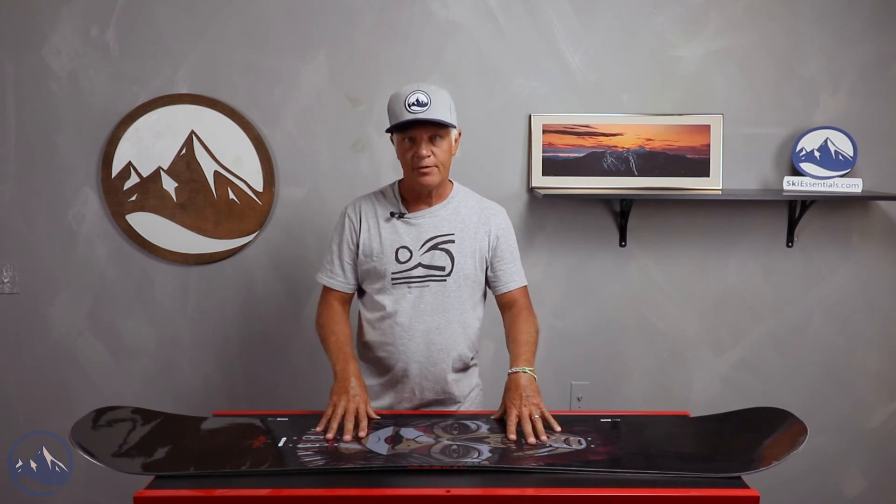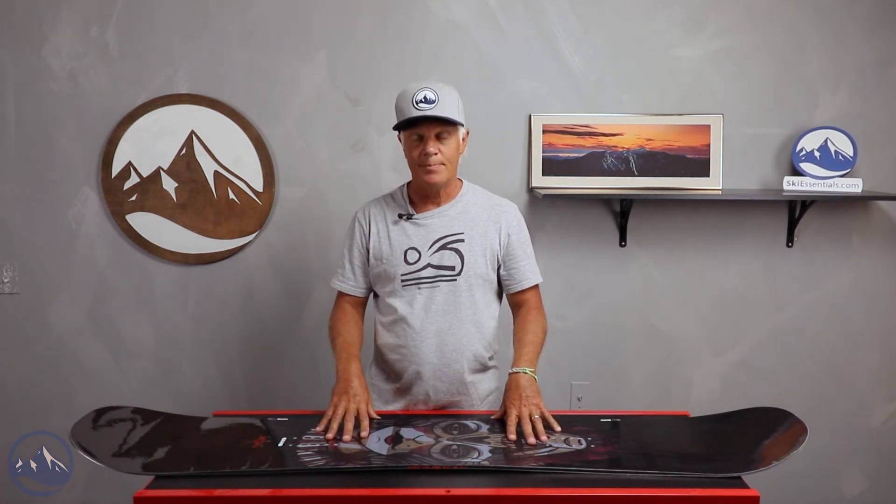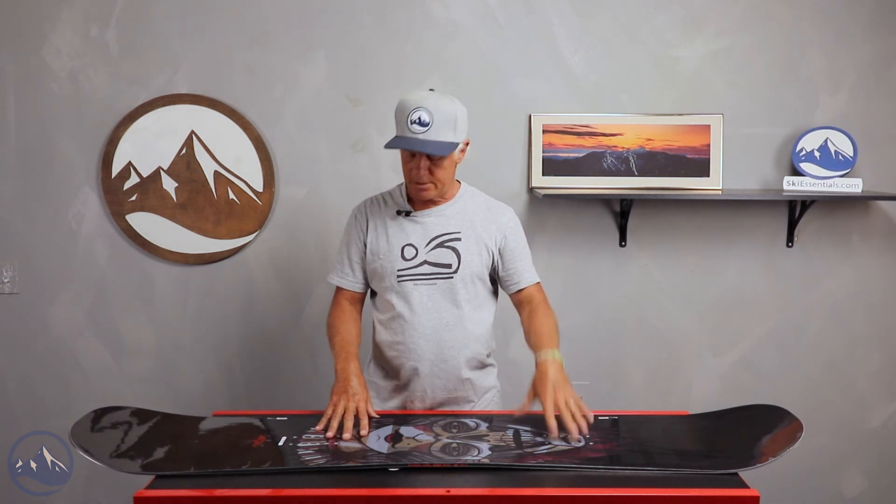Hello snowboarders, it's JG here. I'm at Ski Essentials in Stowe, Vermont, and I'm here today talking about the Rossignol Jib Saw, which is a board that we had our on-snow test for this past spring at Stowe Mountain.